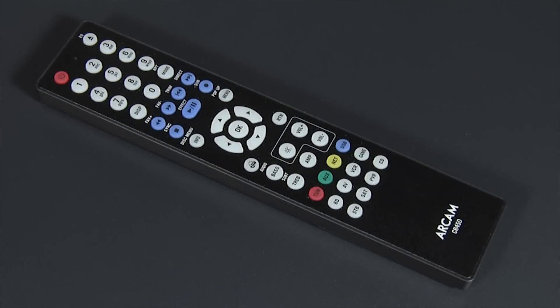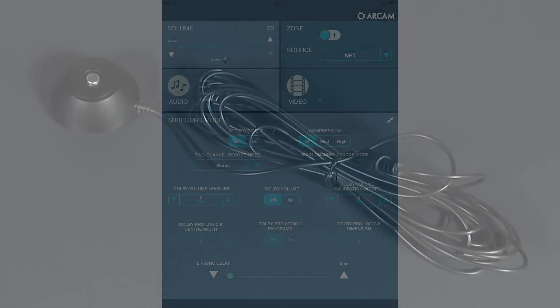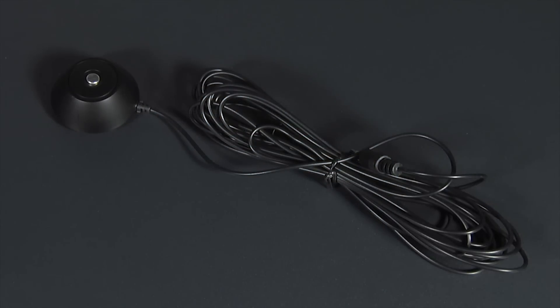The provided remote control is slim, lightweight, and comfortable to use, and includes all the buttons you'll need to effectively control the AVR 750. Perhaps most importantly, it also includes a backlight. For those that would rather use their iPads, there's also a useful app. ARCAM also includes a setup microphone for use with the automated room equalization software.